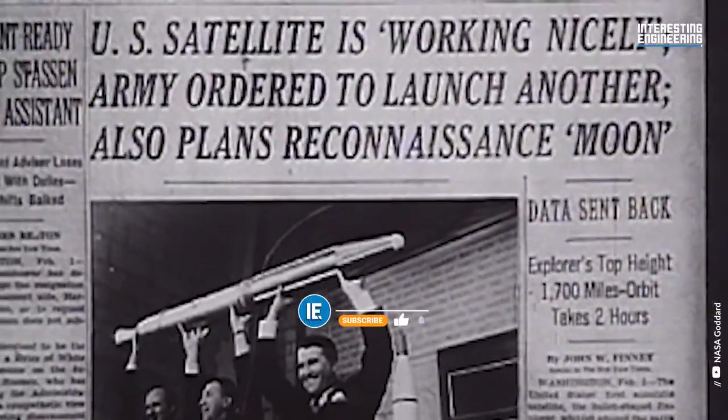In the next episode, we will talk about the first satellites to reach the outer planets. Stay tuned.